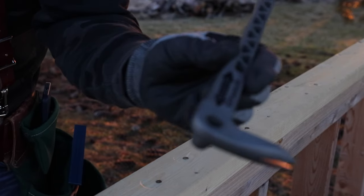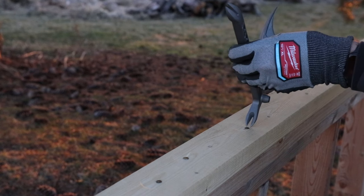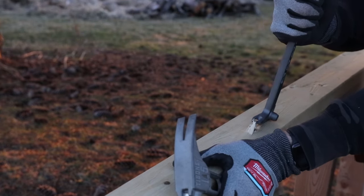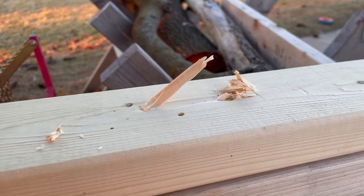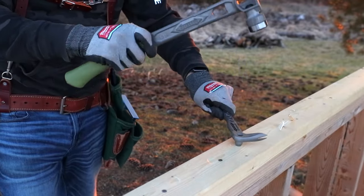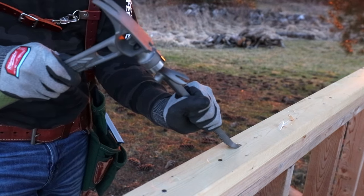There are a couple of different ways with a common pry bar to get that nail out. One way is to hit the back side to dig it out — then you have to pry it. As you can see, that tears it up pretty bad. With this nail puller, since the head of a 16-penny nail is a little bit smaller, you place it right over the top, hammer a few times, and it makes a little dimple all the way around. Then give it a couple whacks to get underneath it a little bit.